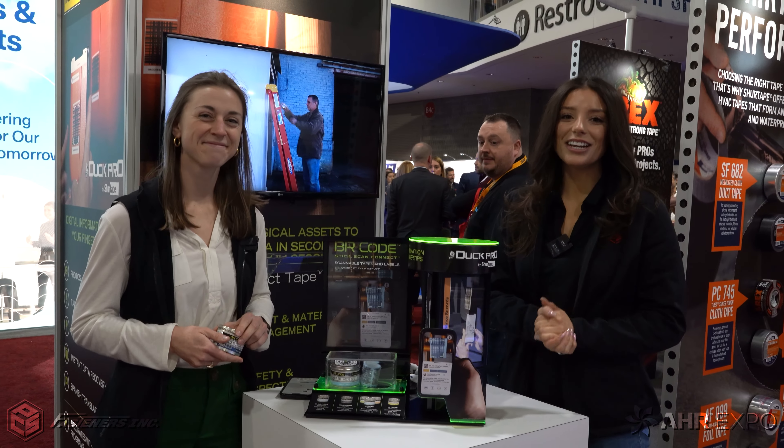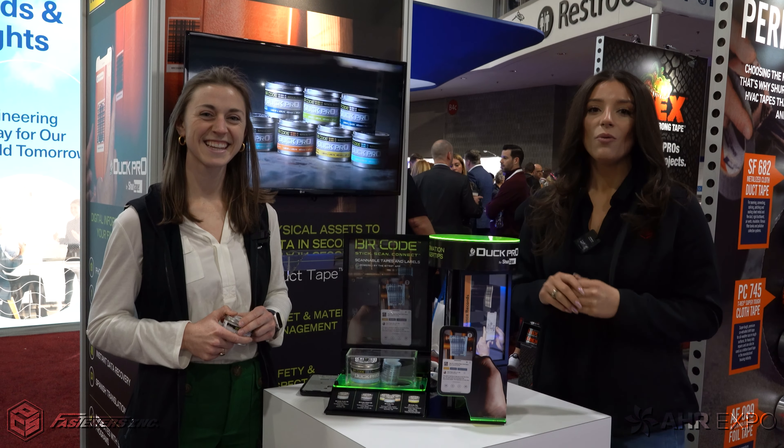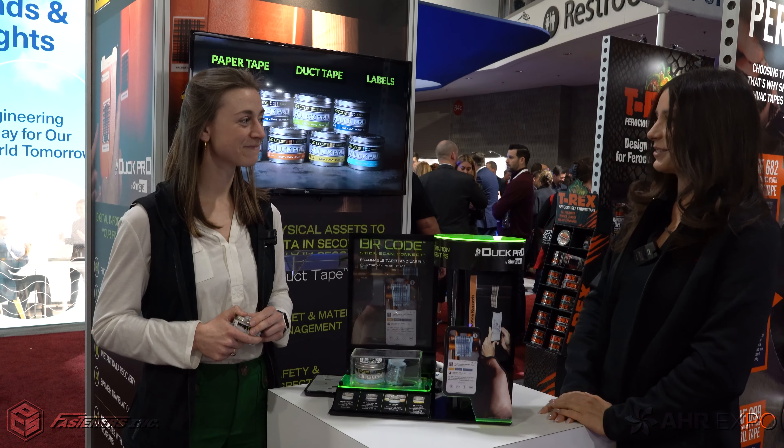Hey, it's Alexandra Weber with Fasteners here at AHR Day 2. We have Katherine with FitRip, which is a new technology that SureTape has added into their tape. Katherine, do you mind telling us some more about it?